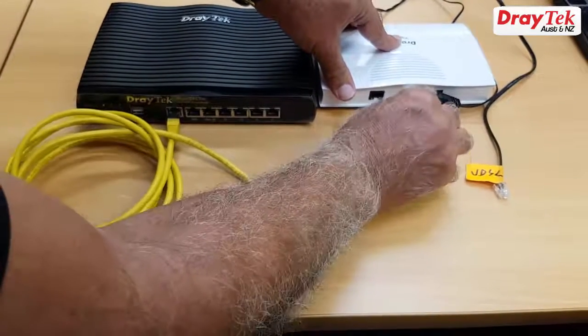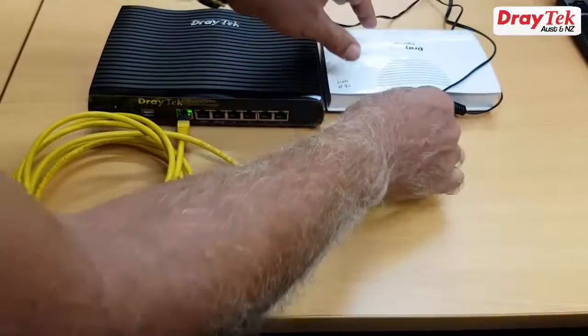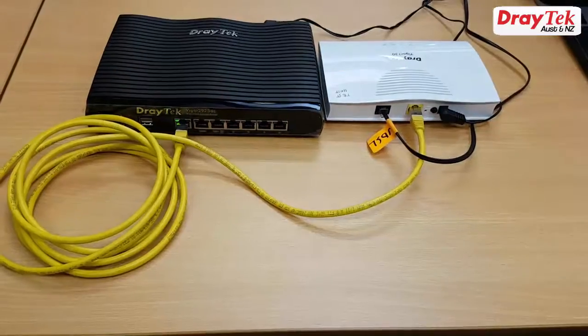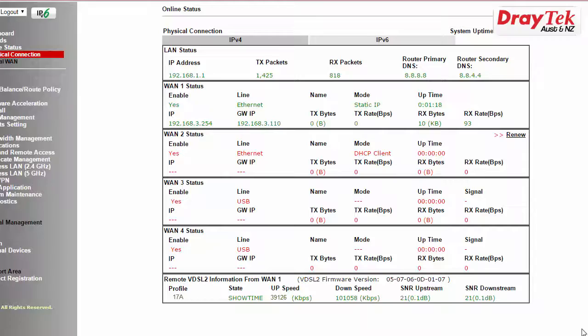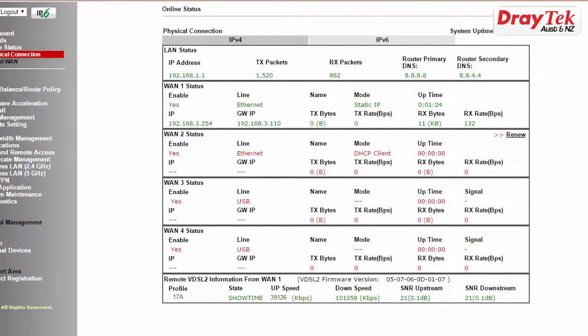To test that the Vigor 130 is running in bridge mode, I will connect the Vigor 130 to a Vigor 2925 router and connect to a VDSL service. The online status in the Vigor 2925 indicates that a connection has been established over VDSL. On some routers such as the Vigor 3925, you can monitor the attached Vigor 130 WAN status.